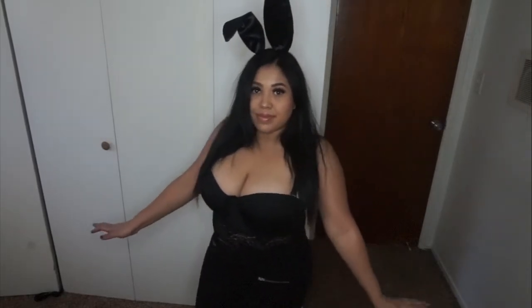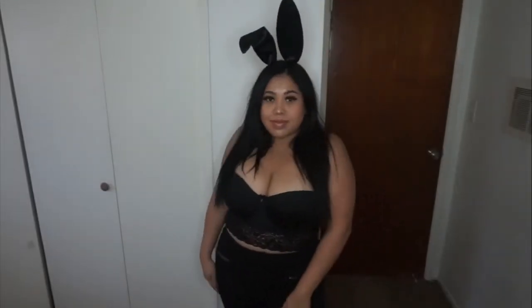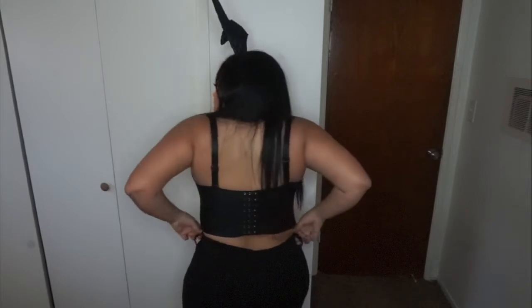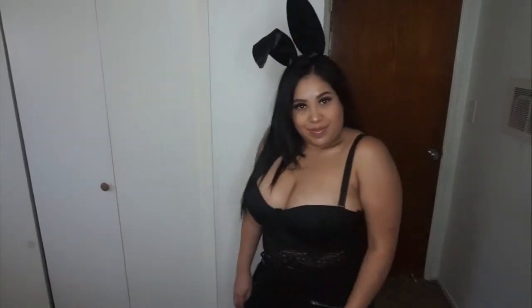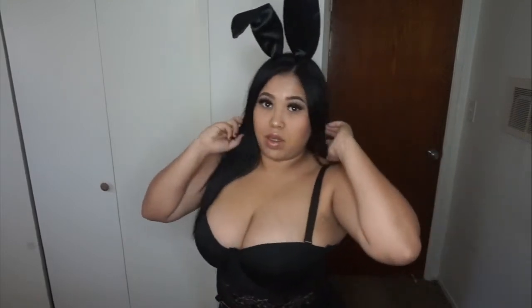I have always wanted to dress up as a Playboy bunny, but for one reason or another I have never gotten the chance to. These bunny ears I bought last year — they were like $3 at a Halloween store after Halloween. And this bustier kind of thing I got from Didi's Discounts, it cost me $6.99. And I'm just wearing black pants. You can be any type of bunny you'd like.